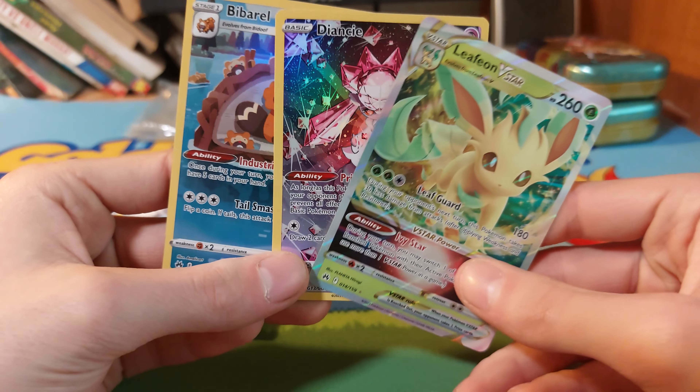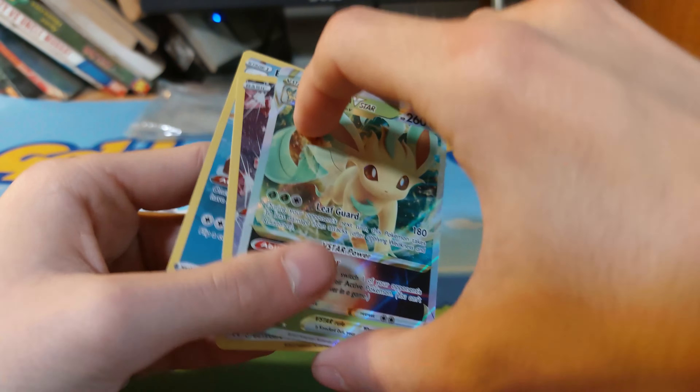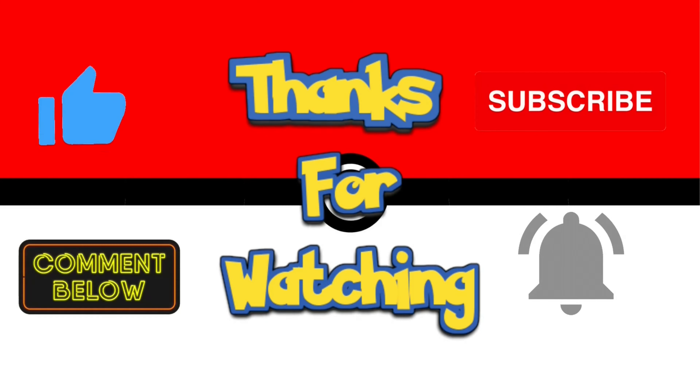The best things we managed to hit were the Leafeon V-Star and all this, but that's going to be this video. I'll see you on the next one — bye bye!